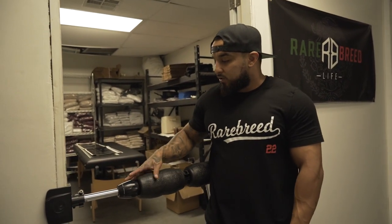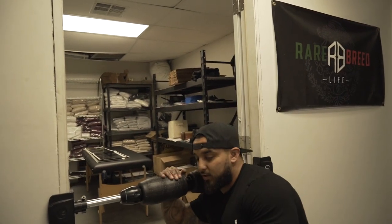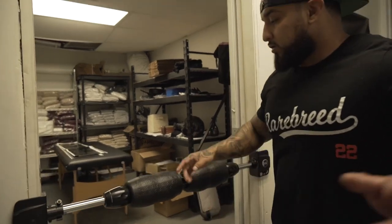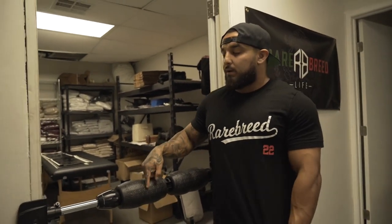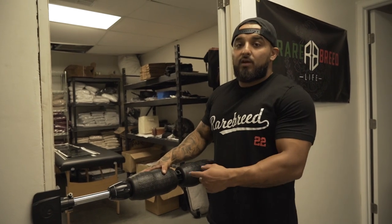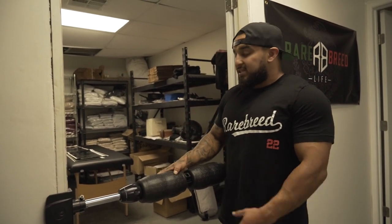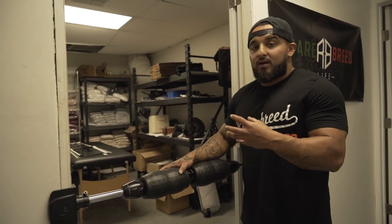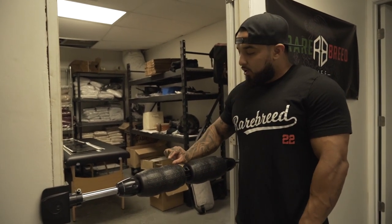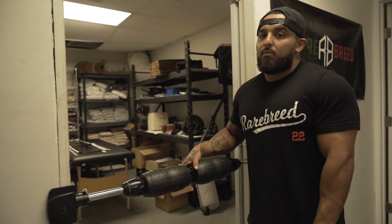Those are my top two uses for the Mobility Wall. I like using it here; you can put it higher for your traps and all that. But now we're going to go to the Rumble Roller. I bought this one off Amazon — they had the same option at the Mobility Wall booth but ran out. This thing still works wonders, and if you have a lot of knots like me, the Rumble Roller's knobs really get in there.